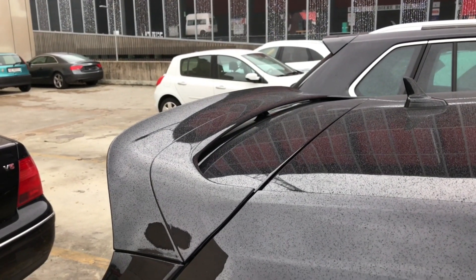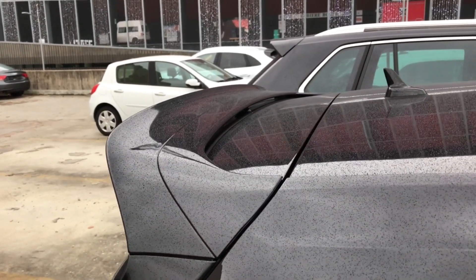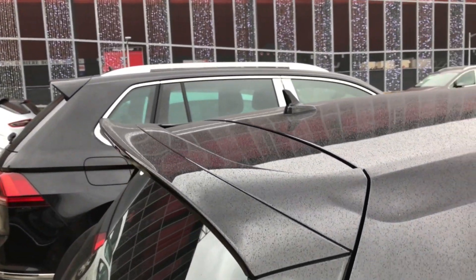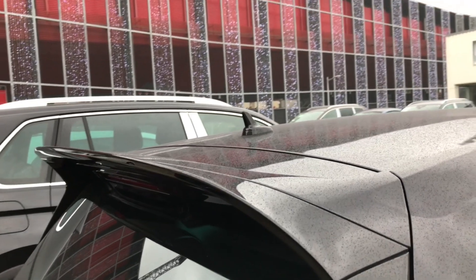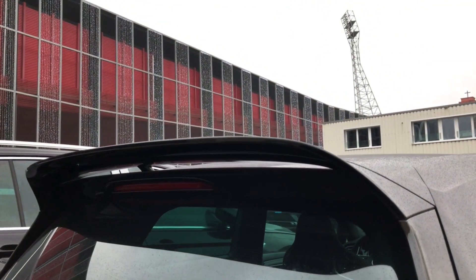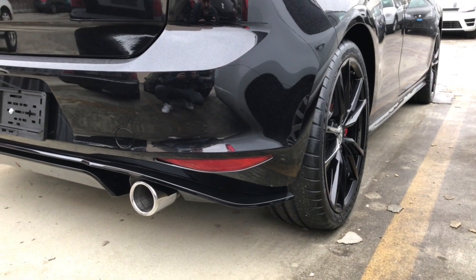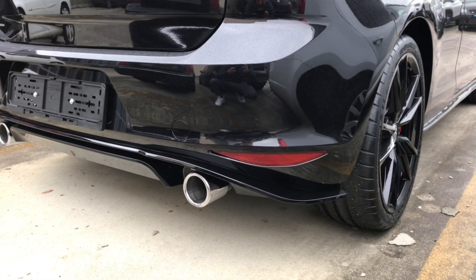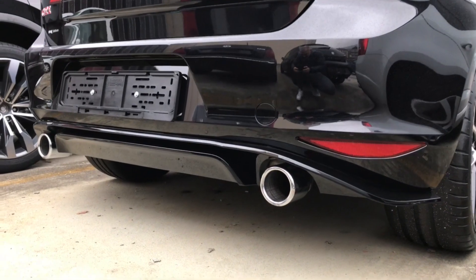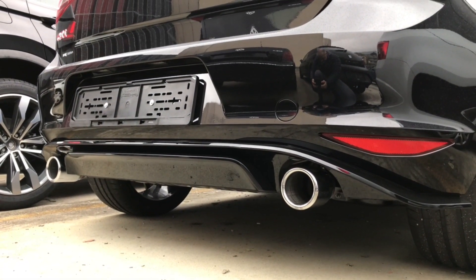Moving on to the rear of the car, we have a bigger spoiler. The rear bumper is also revised, a bit more aggressive. And the two exhaust pipes are a little bit bigger compared to the standard GTI.